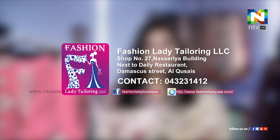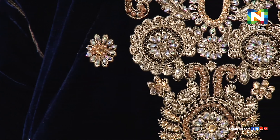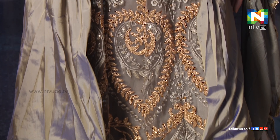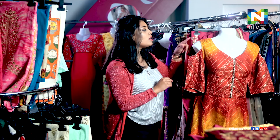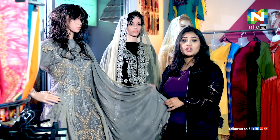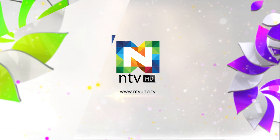We'll explore more. Till then, this is Megha Mary Matthews at Fashion Ladies Boutique and Tailoring here at Kissy's in Damascus Street. Till then, bye-bye, take care.